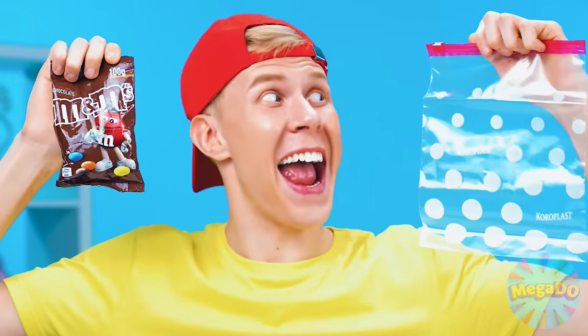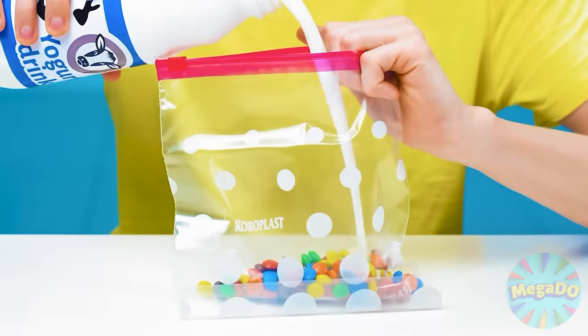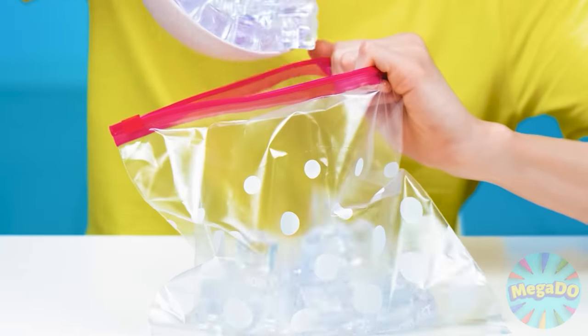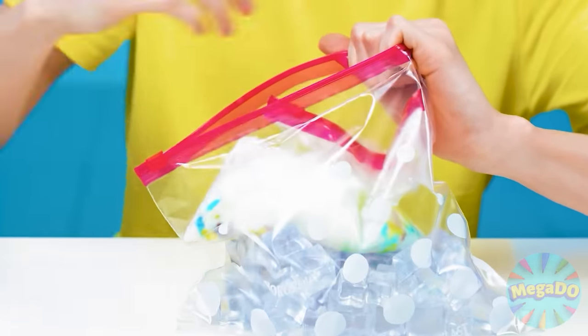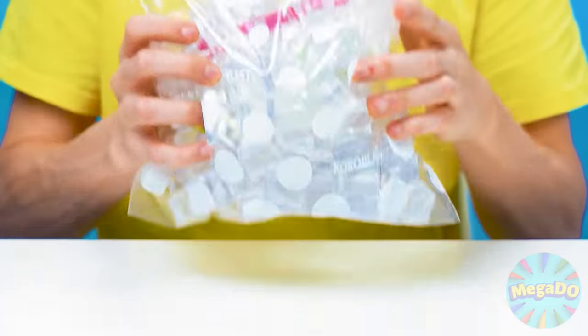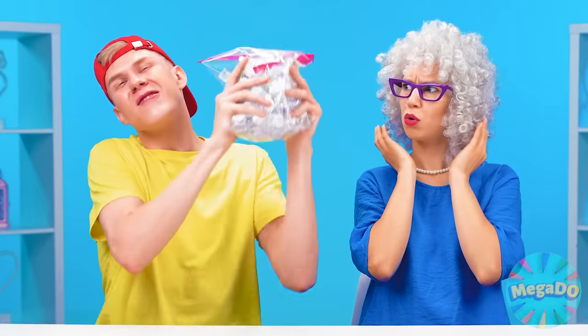I even have everything I need to make an ice cream. I figured out how to make it even tastier than this recipe — I'll add some M&Ms and milk. Now I'm going to close it tightly. I'll take another bag and add ice cubes to it. I'll put the finished ice cream mixture inside and pour more cubes on top. Now you need to close the packet and shake it well. It even sounds like music. This is me checking out a recipe from TikTok — come with me.